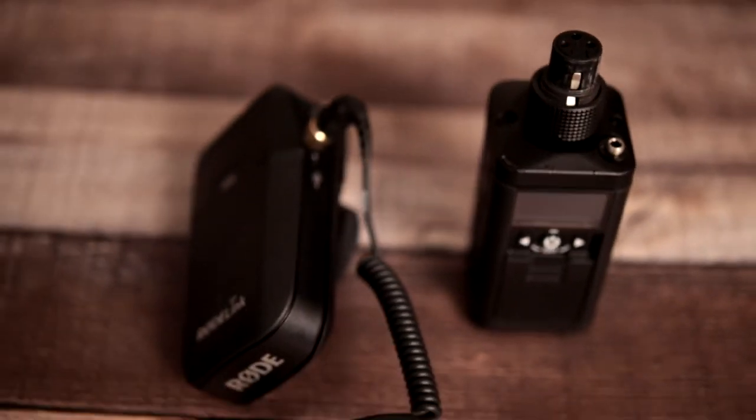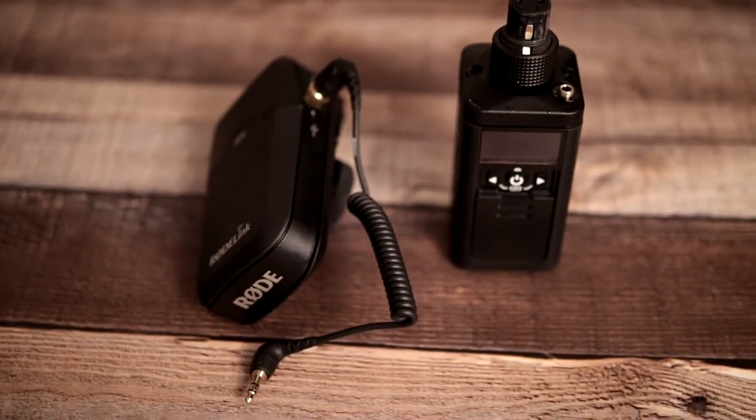Hi, this is Steve from Filmrunner Media and today we're here to talk about the Rode Roadlink News Shooter Kit. It's a wireless digital kit — you can't see it right now because I have the mic boom just above my head. This is a wireless kit with an XLR plug-on transmitter and a camera-top receiver.